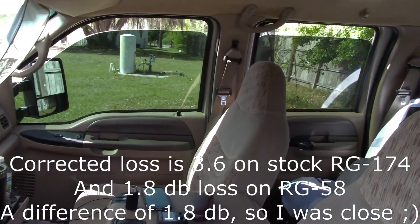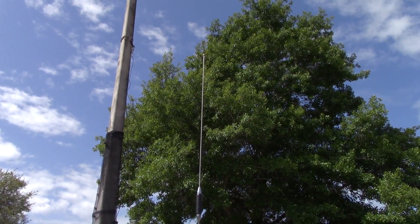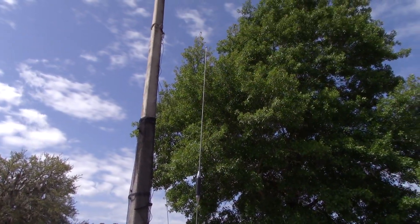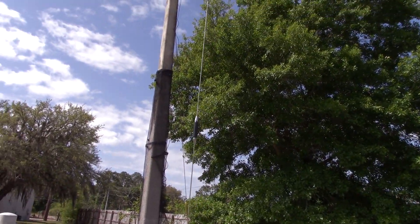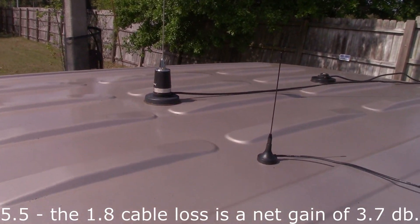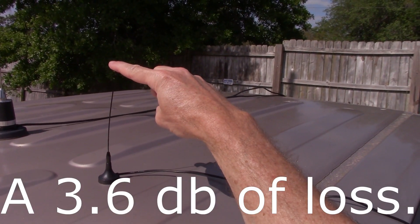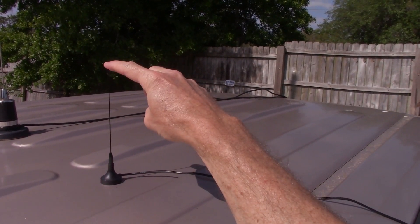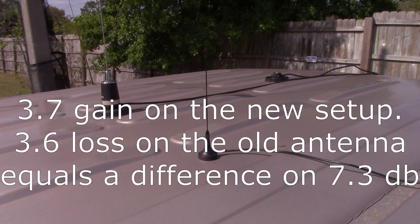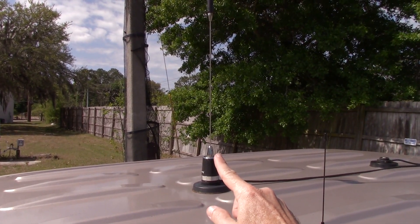This is on a Browning BR-450, which is a 5/8 over 5/8 collinear that I just tuned for GMRS. It also tunes up on ham. This is a 5.5 dB gain antenna. If you take into account the 1 dB of loss on the coax, you have 4.5 dB of gain here versus negative 3 dB loss on the stock setup — so you're looking at a difference of 8.5 dB on signal and transmit.